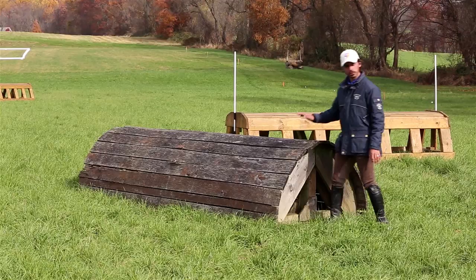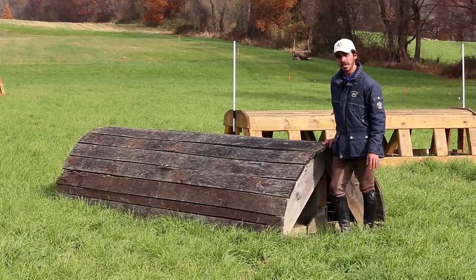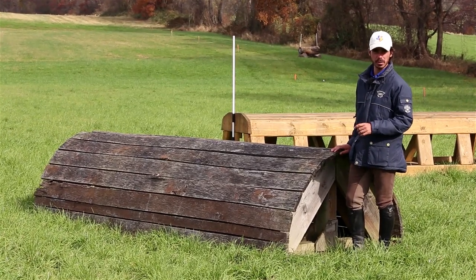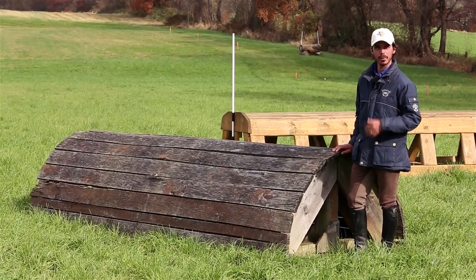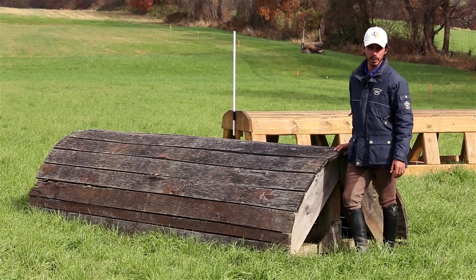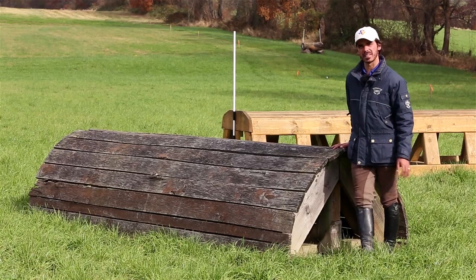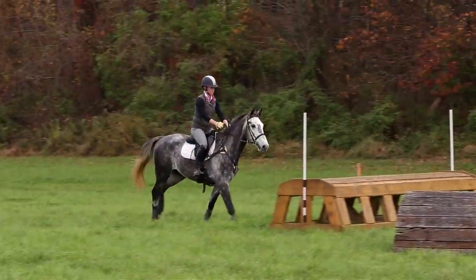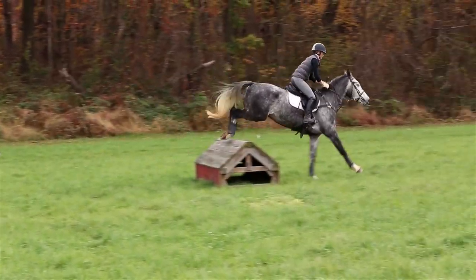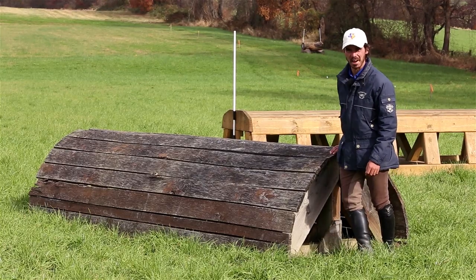Here we have an example of a novice cross-country jump. These can have a maximum height of two foot eleven; however, you might start seeing some brush on the jumps, and the brush can actually be as high as three foot seven. Because the horses don't have to actually jump over the brush, it just appears bigger than it actually is. We can also have a base width of about six foot seven. You're going to start seeing some slightly bigger jumps and more difficult questions at the novice level, requiring a little bit more schooling.